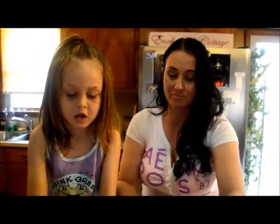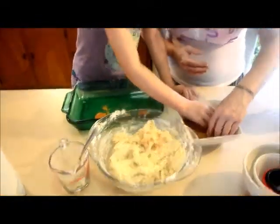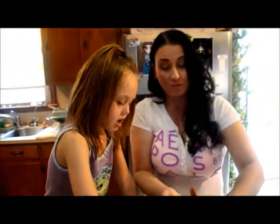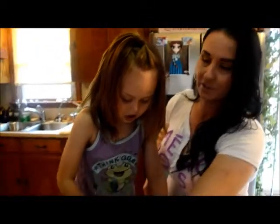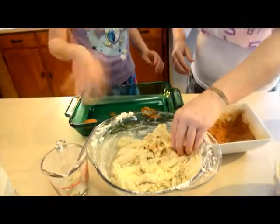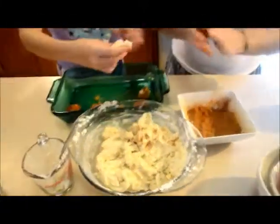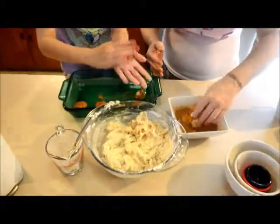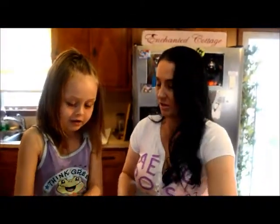Being a grandmother — that's the best thing in the world. This is my granddaughter Destiny, and she's not only the love of my life but she also rules my house, and she knows it. When she's here she's the queen. You're doing good — show all your friends how you do it. It's gonna feel sticky but that's okay, it's supposed to be.